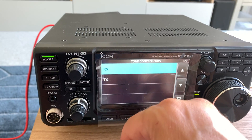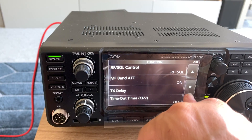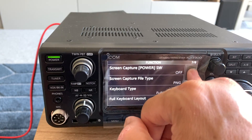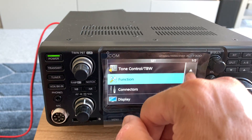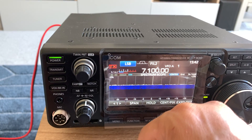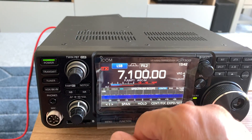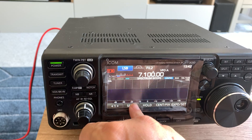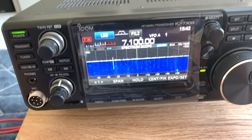There are other functions: beep level, level limit — all sorts of stuff on here that I'm not going to go through right now. There are a lot of ways of adjusting this radio, but this is just to show you how you do it. I've set the time already. So there you go — the Icom IC7300, my first play with my new toy.